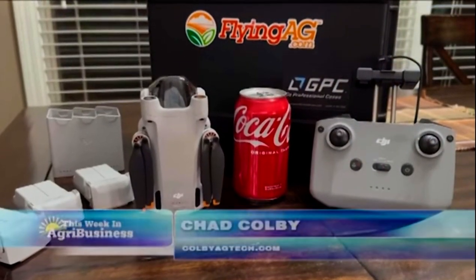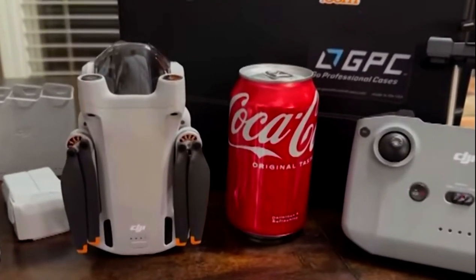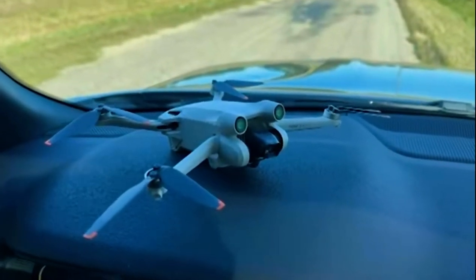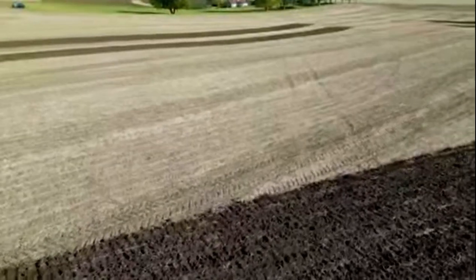Like many technologies, drones are always advancing. On this week's tech segment, we're going to talk about a great entry-level drone. I got it from Flying Ag — it's the DJI Mini 3. You can see its compact size; this thing is small. It's actually smaller and lighter than a Coke can at 250 grams, actually a little less than that.